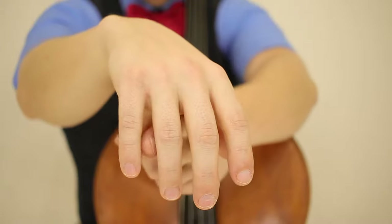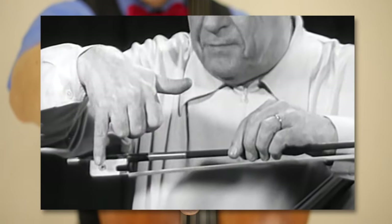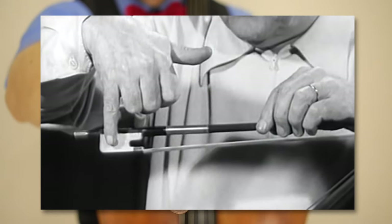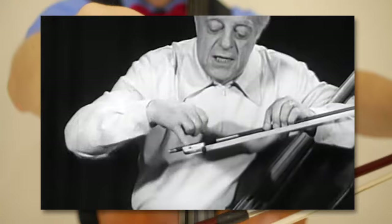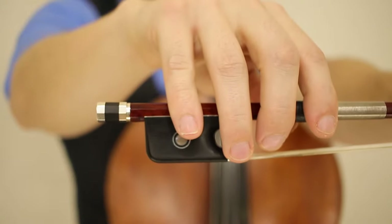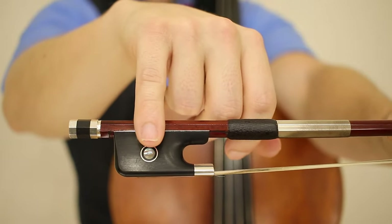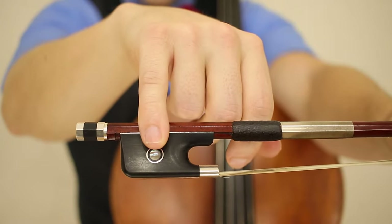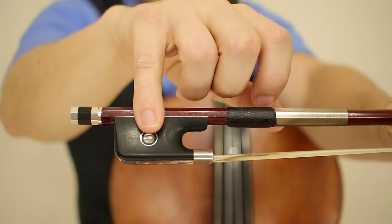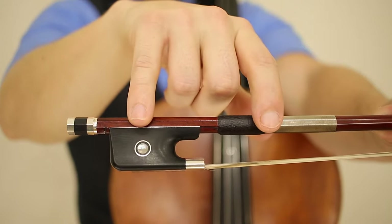you will start with the little finger here. You align your fourth finger with the dot, and you want to keep it so you have the first phalange on the frog. If you have longer fingers, you may cover it; shorter fingers may be up here.